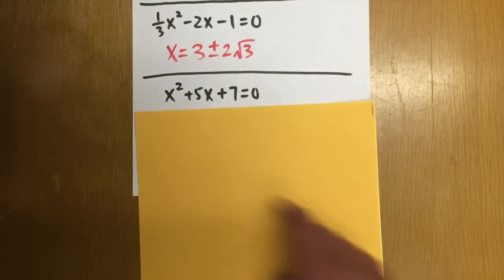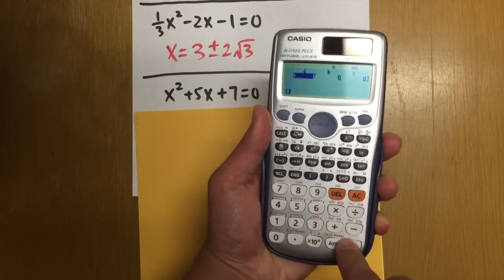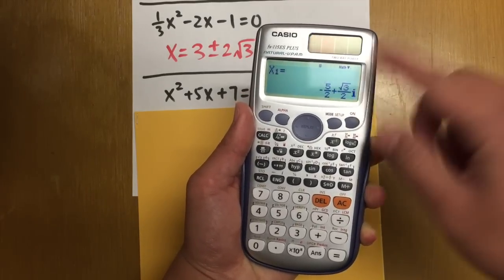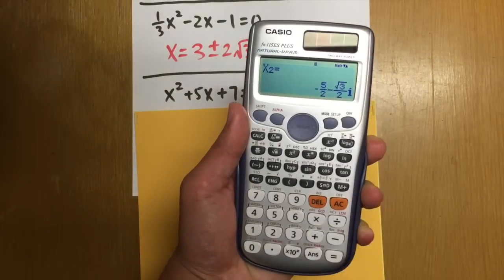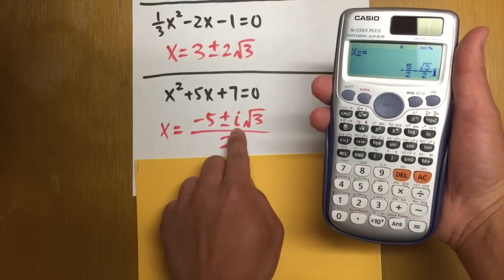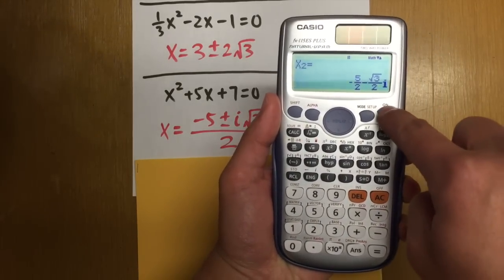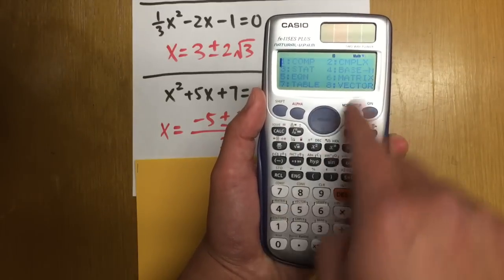One more example: x squared plus 5x plus 7 equals 0. This is not solvable by factoring. Enter a = 1, b = 5, c = 7. The calculator gives answers involving i — complex values. The answers are negative 5/2 plus (√3/2)i and negative 5/2 minus (√3/2)i, which can be written as (negative 5 ± i√3) over 2. When done, be sure to press Mode, number 1 to return to regular computation mode.